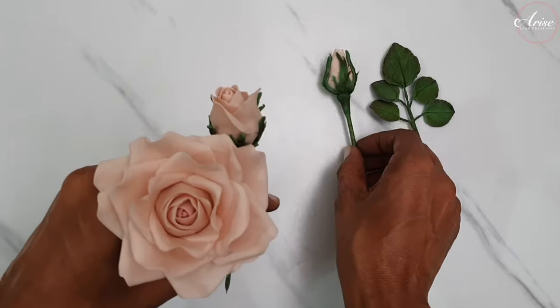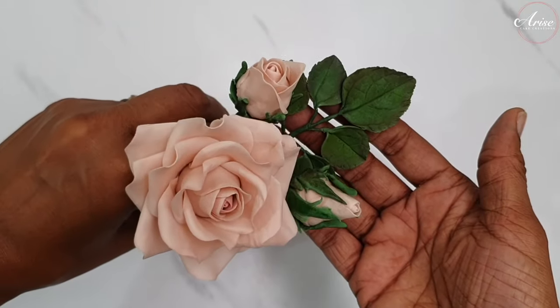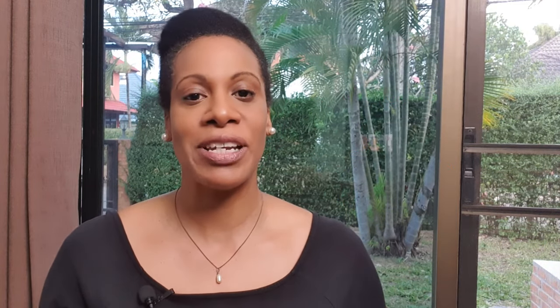So there you have it - our rose is fully completed along with buds and also the leaves. Be sure to check out the gum paste recipe listed below and other gum paste flowers I've also made. I really hope you enjoyed this tutorial. If you do make this sugar flower, I'd love to see it - hashtag Arise Cake Creations on Instagram or share it on Facebook. I upload new videos and tutorials weekly, so don't forget to like, comment, and subscribe and hit the notification bell. Thanks for watching!